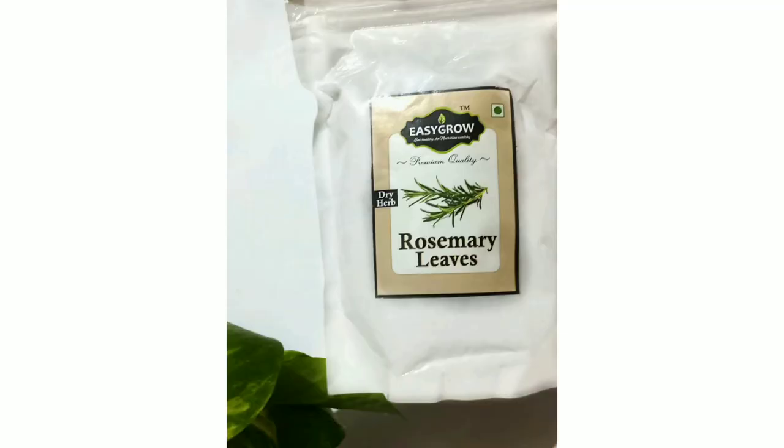First, take a glass container then put 2-3 tablespoons of dried rosemary leaves. Here I am using Easy Glow rosemary leaves. I bought this 200 gram pack for Rs. 279.